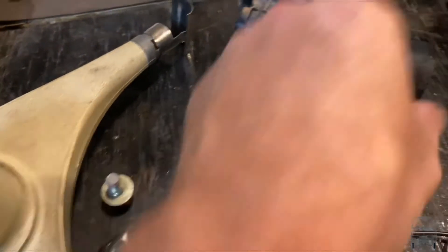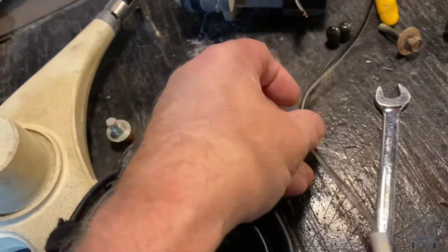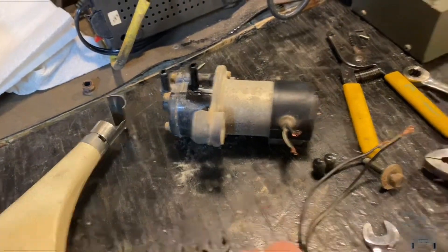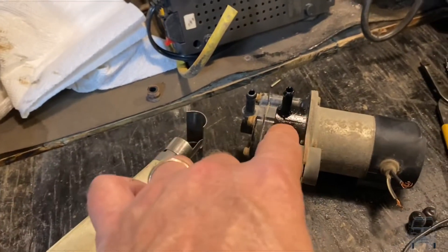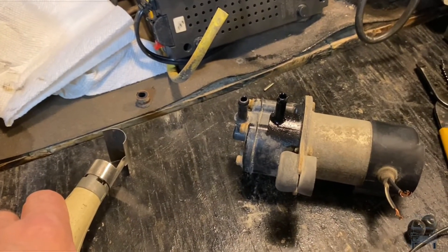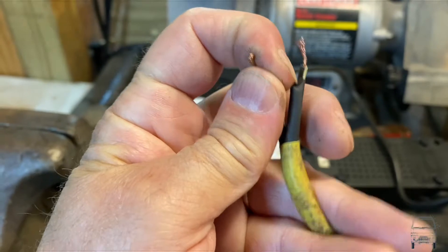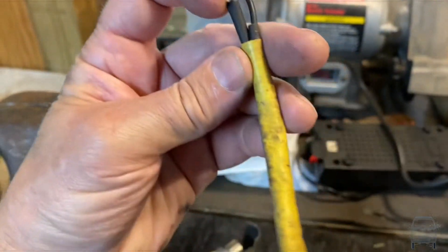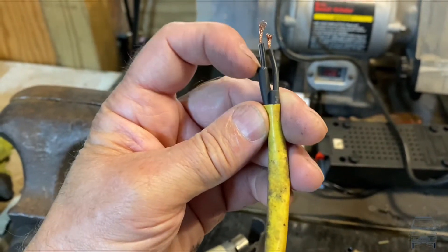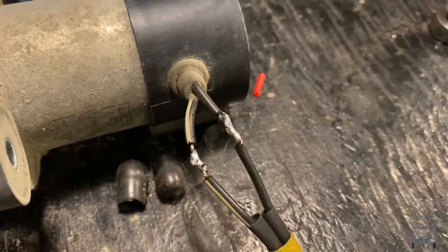I'm going to solder these leads back onto the pump again and use some heat shrink tubing to seal that up. That'll be fun having a heat gun — basically open flame — right next to gasoline in a pump. What could go wrong? I'm stuffing my heat shrink tubing down in here. This was a lot easier with two hands, but got those soldered.